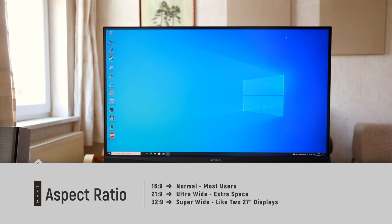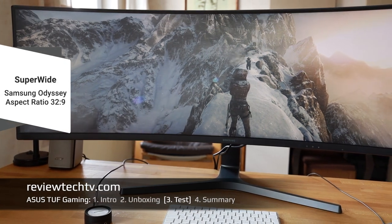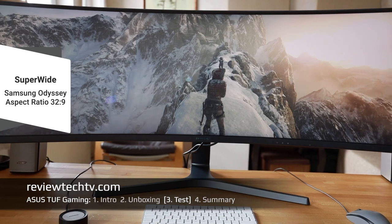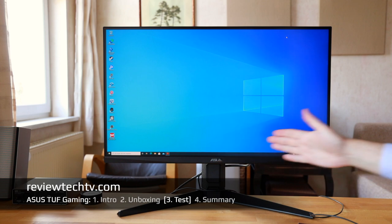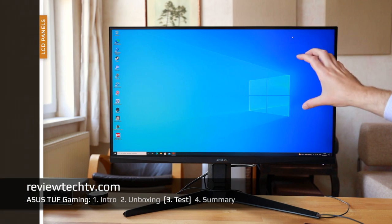There are other things to consider like aspect ratio. The standard is 16:9, which is what we have with this ASUS. There are also wider options — for example, 32:9 is essentially like having two 27-inch displays side by side, like the Samsung Odyssey I reviewed recently. That was a beast-mode gaming monitor but very expensive and specifically geared toward gaming. 16:9 is still the de facto standard.